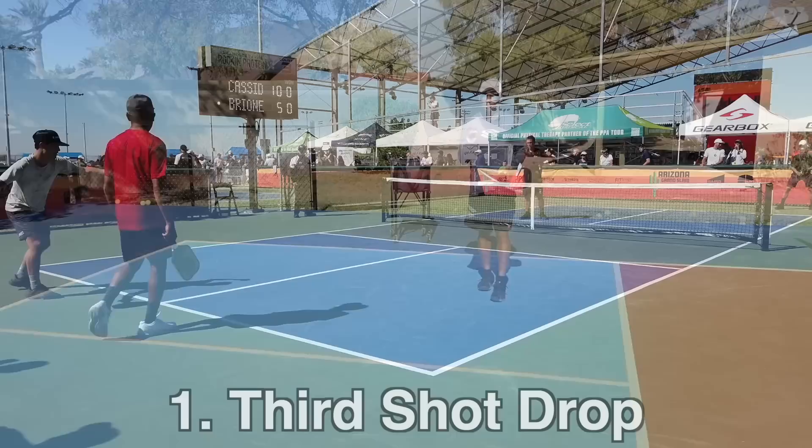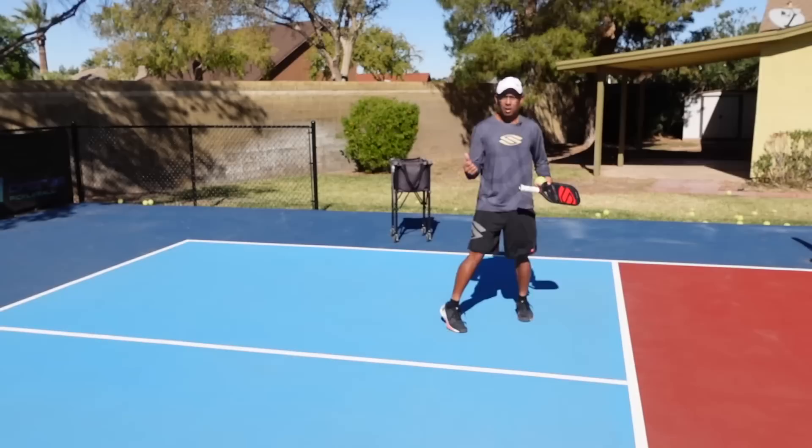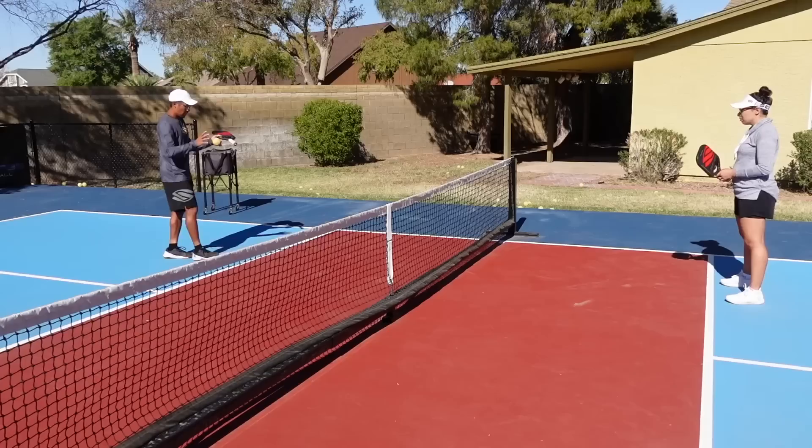Hi, welcome to Brionis Pickleball. My name is Jordan Brionis and you'll be stuck at 3-5 forever if you don't have a good third shot drop. You will be stuck at a 3-0 or 3-5 for a very, very long time. Third shot drops are very, very difficult to learn.